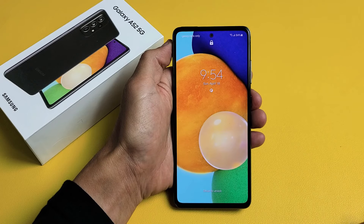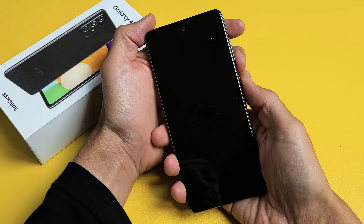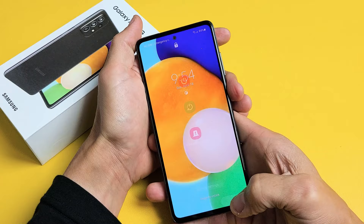So you have a Samsung Galaxy A52 and you have an issue where maybe you have a frozen screen, or it's stuck somewhere and you can't swipe or anything like that, and you can't even bring up the restart menu for some reason. So what you want to do is force restart it, and how you do that is very simple.